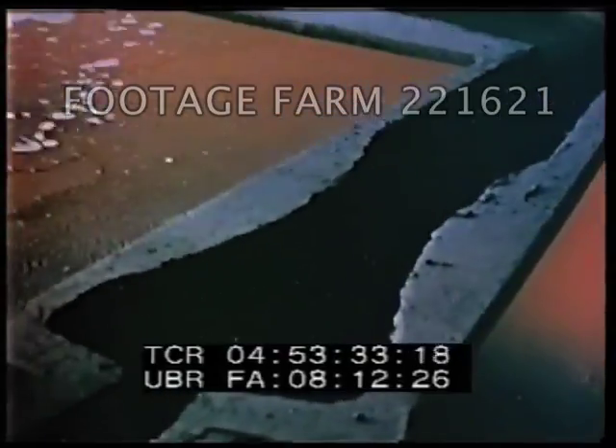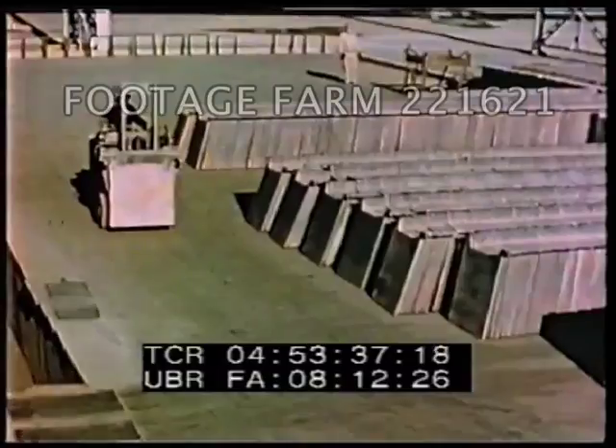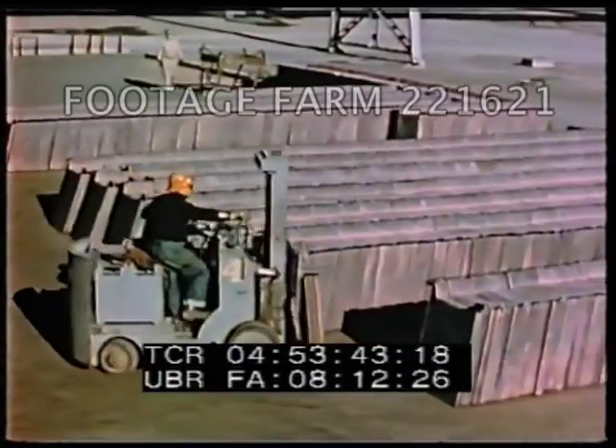As the wheel turns, water sprays help cool the anodes. The copper, now about 99.5% pure, is ready to be shipped to the electrolytic refinery.